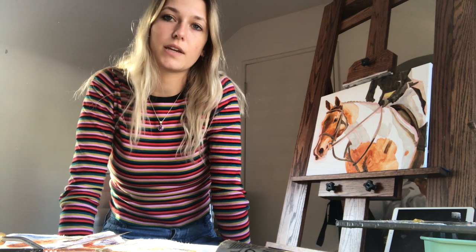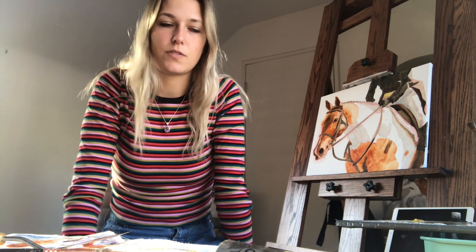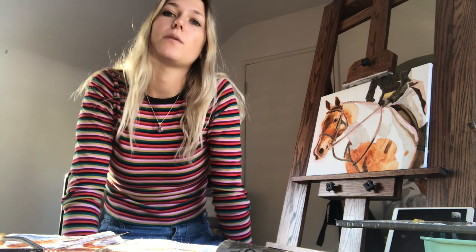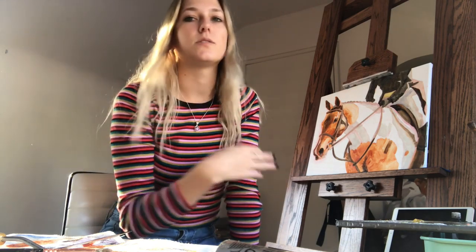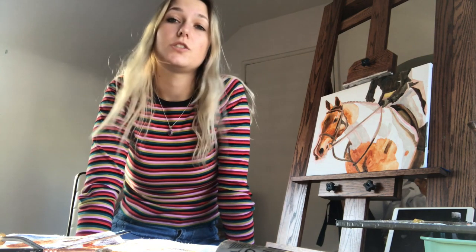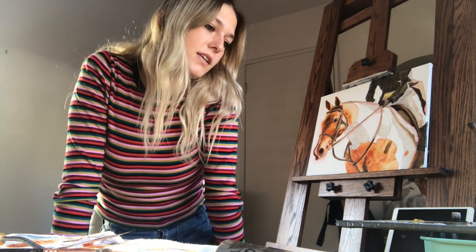I got pretty much everything that I wanted covered with the underpainting, and that really helps establish the relationship between highlights and shadows. When I use a color like burnt sienna that's hyper saturated, it lets my eyes see more easily where I need to tone things down and make them neutral when I start putting down my first layer. Overall it just makes it easier to understand what's going on.